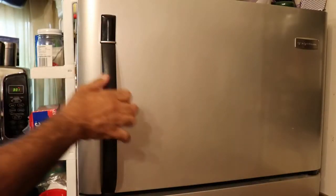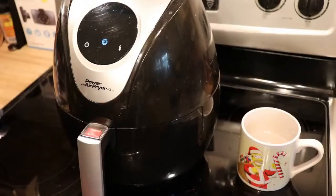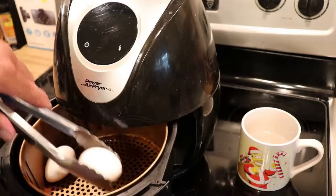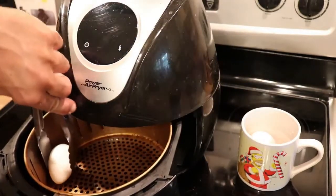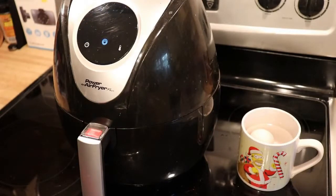The bell has rung, the eggs should be done. Take that cup of cold water out of the freezer. Now that they're done, carefully place them in a cup of cold water. But remember, they're going to be very hot. Leave them in that cold water for about five minutes.